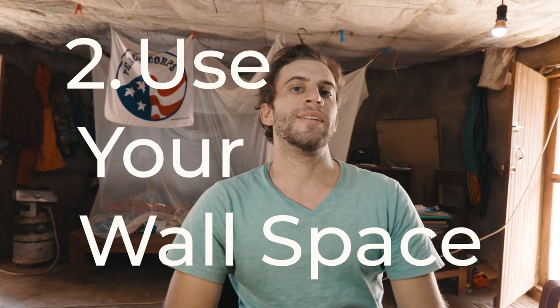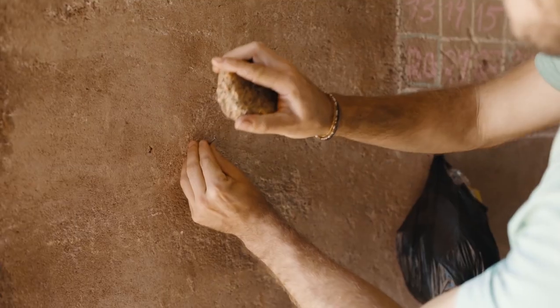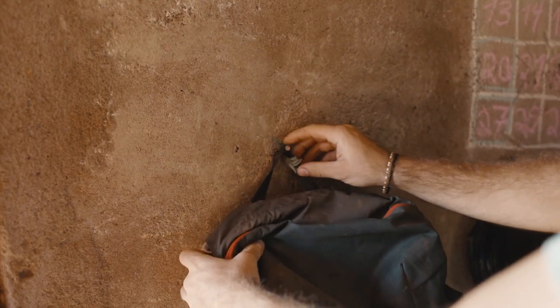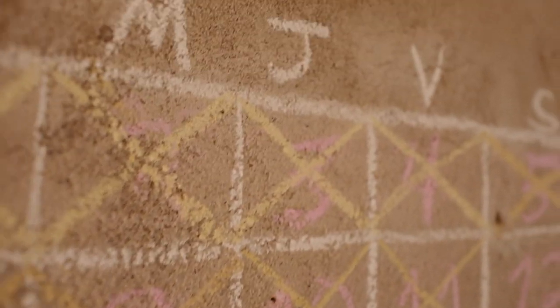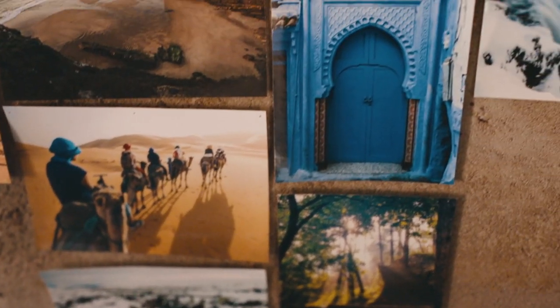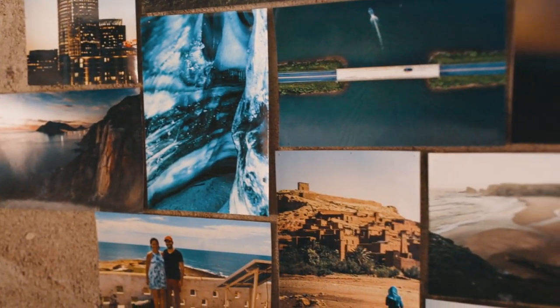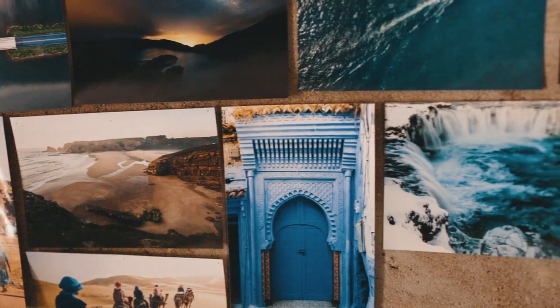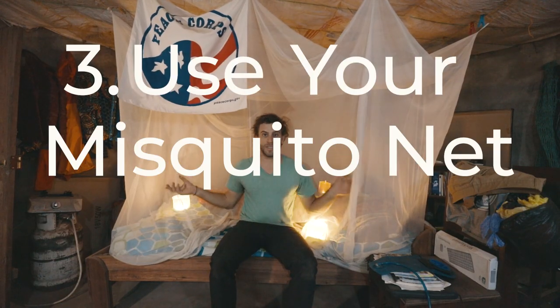Tip number two is use your wall space, and this is a big one. The walls are kind of unique — they're made out of bricks, you can hammer nails in to hang things, you can write on the walls with chalk and write little messages or calendars, or you can hang pictures, which is what I've done — just a collage to remind you of good times and travels and all that. So use your wall space.